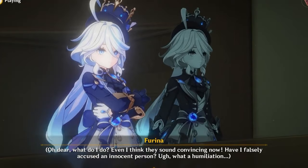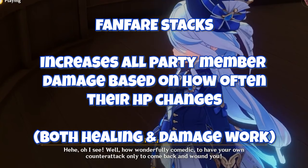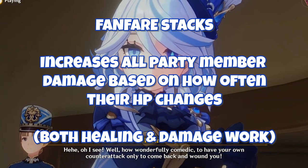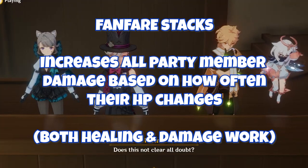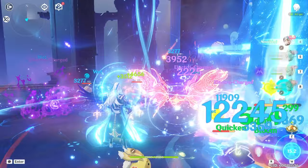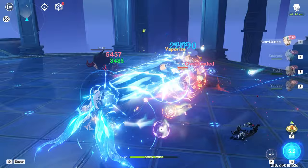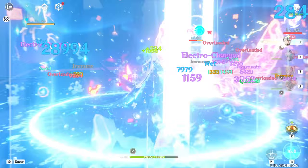Her elemental burst gives you Fanfare stacks during its duration — which you can have 100% uptime on — and every Fanfare stack increases your entire party's damage by a certain percent. These Fanfare stacks are acquired by decreasing or increasing anyone in your party's health, which Farina can do by herself. But if you pair her with someone else like Nivelet, you can maximize both HP increases and decreases, since Nivelet does that to himself as well, making them fantastic partners.